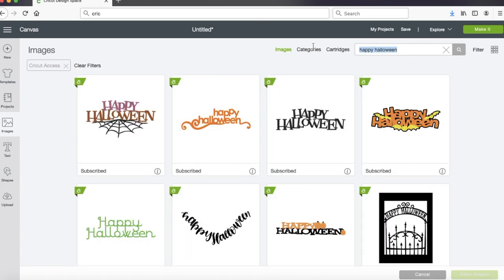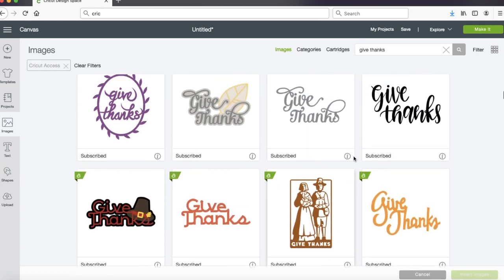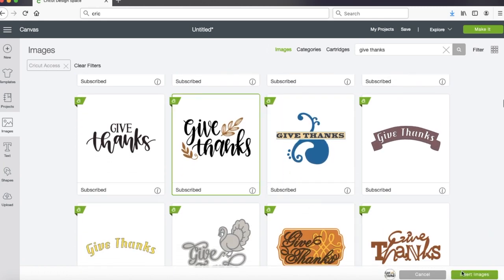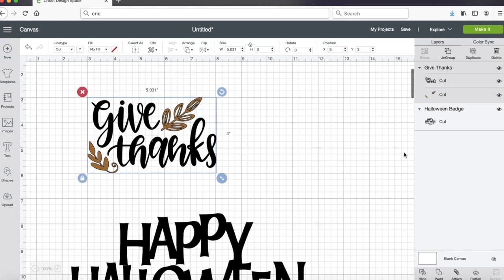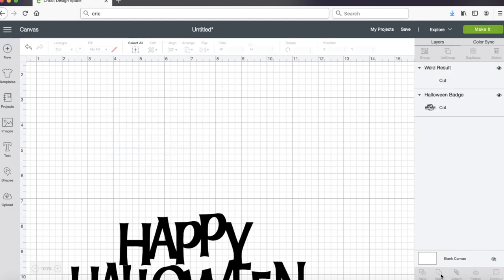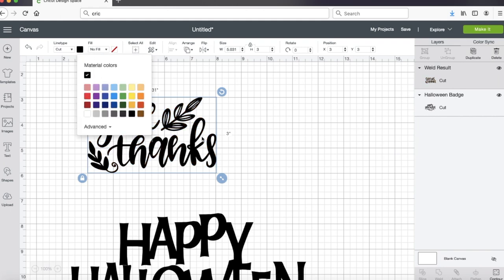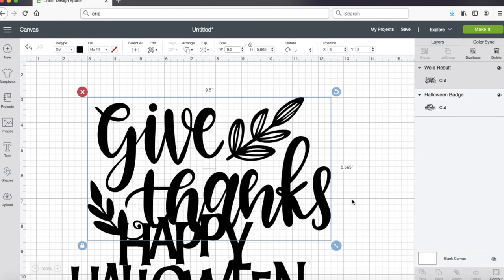Then I went back looking for my Give Thanks design. Again I made sure I was still on access so that I wouldn't be paying for any of my images. Here's another example of really liking a design but wanting a little something more - I looked and almost right away found something else. The Give Thanks has two different colors and I just want to cut it as a stencil, so I'm going to grab it and weld it so that it all turns into one color. It turned brown and I want it to be black so I can cut it on the same stencil sheet as my Happy Halloween. Now that I've changed the color, I'm going to size this to nine and a half inches so it'll fit perfectly onto my pumpkin.